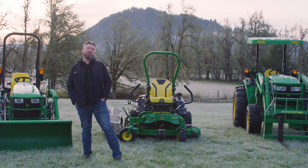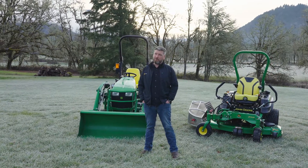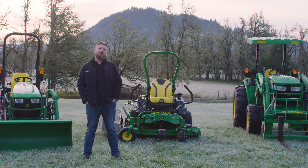Hi, welcome to Pape Machinery Toolkit. My name is Jason Hughes and I'm a territory manager out of Eugene, Oregon, and I've been so for about two years. Before that I was in the Army for 20 years. I'm a large property owner and own a lot of this equipment myself, and I hope you learn something new about John Deere equipment today.